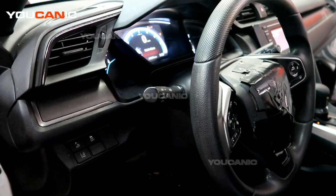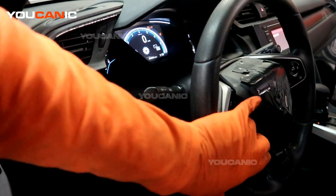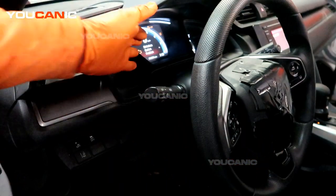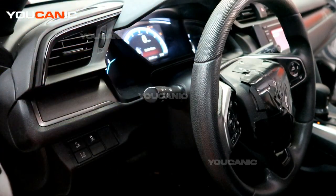Welcome to Ucanic. Today we have a 2020 Honda Civic with a check engine light on. The dash is also showing the engine symbol indicating an emissions problem.